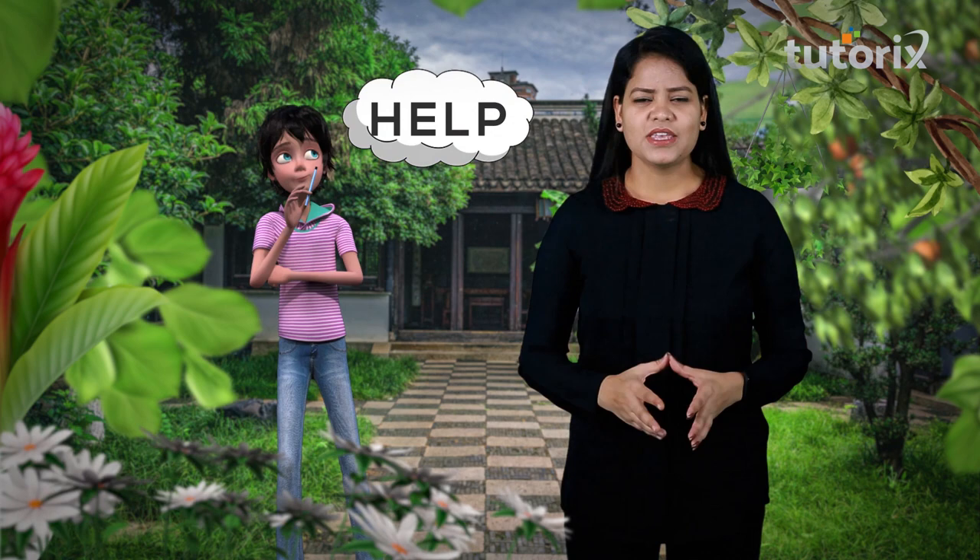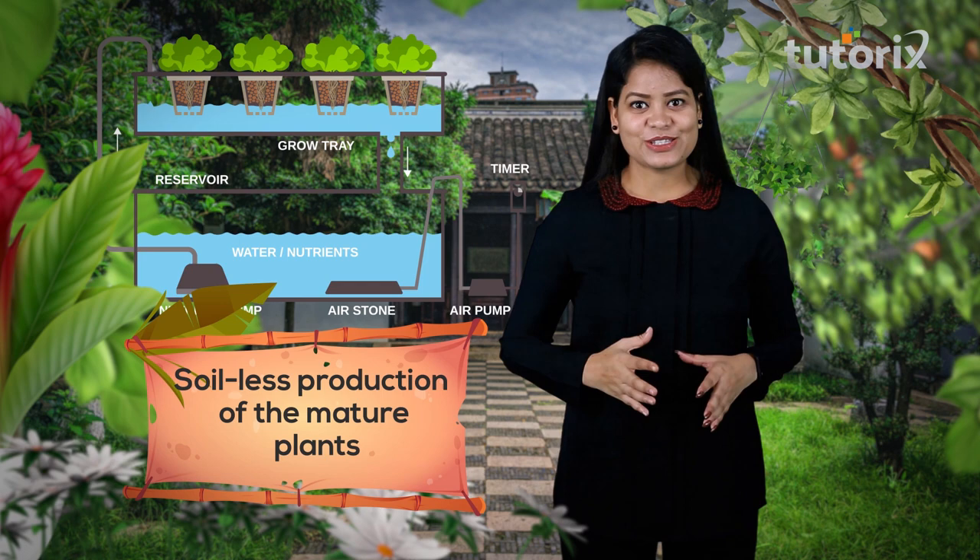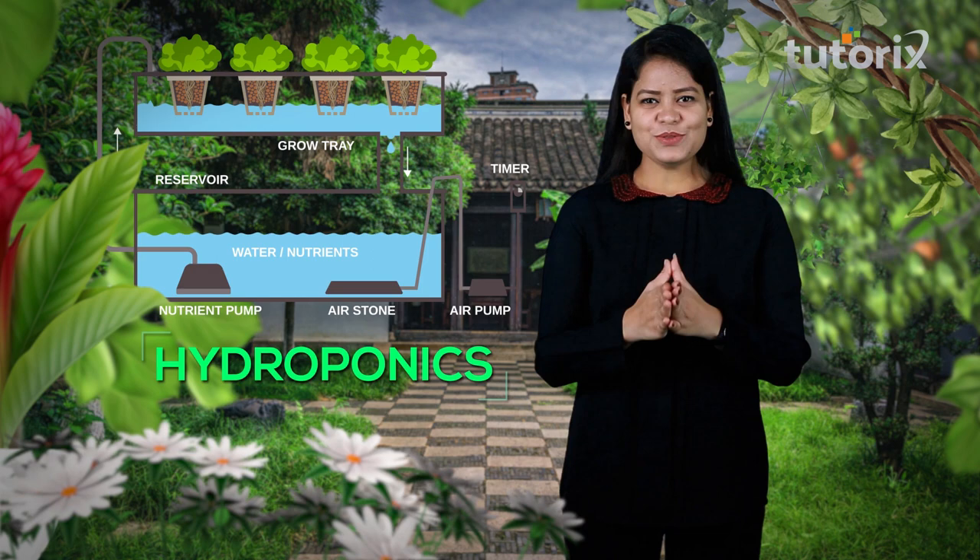There are numerous struggles associated while growing plants in the soil. For instance, if I want to move a particular plant from one position to another for better availability of sunlight, it will be a very long struggle. But there exists a method which can overcome struggles like this — growing plants to maturity in a nutrient solution. Yes, the soilless production of mature plants, and this is known as hydroponics.